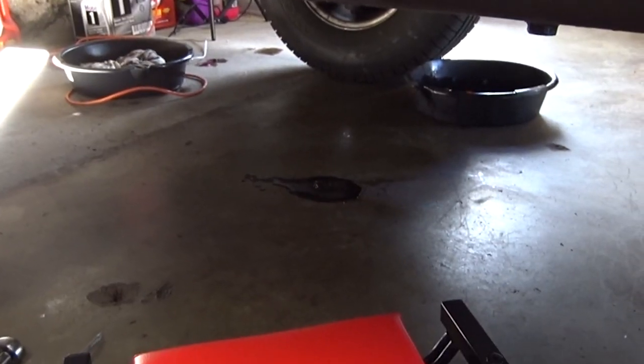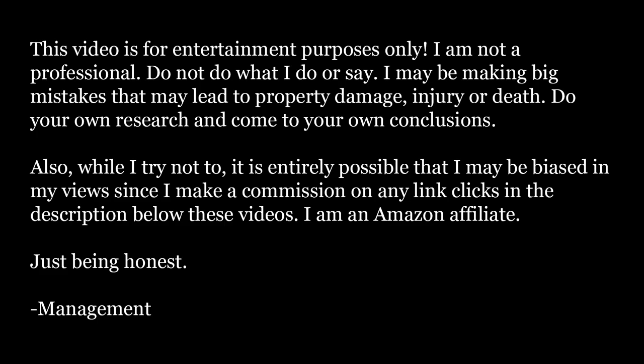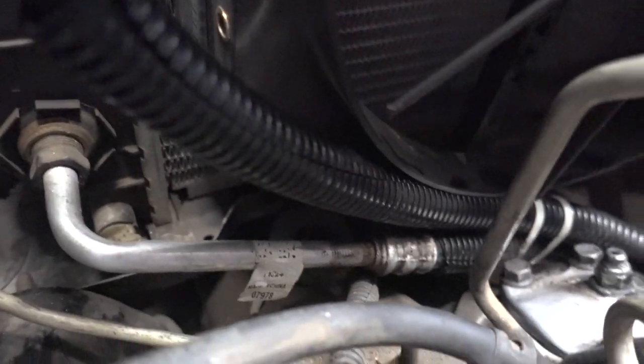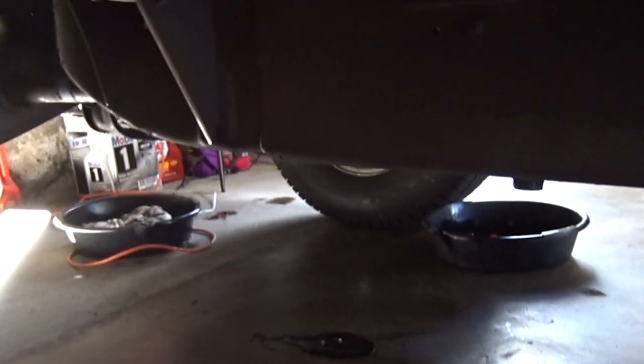Looks like we've got some leaks there. Today we're working on my 95 Suburban, and we're going to be changing the oil cooler lines, and the reason is they're leaking.